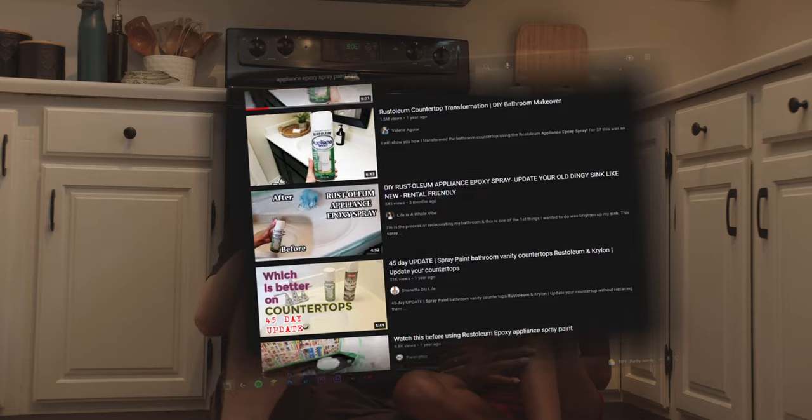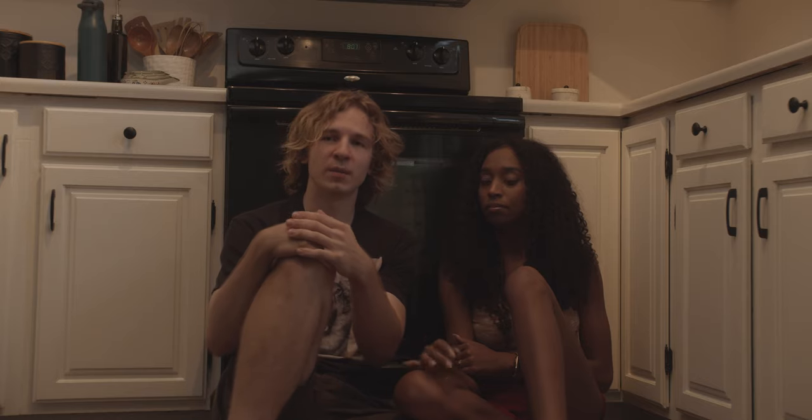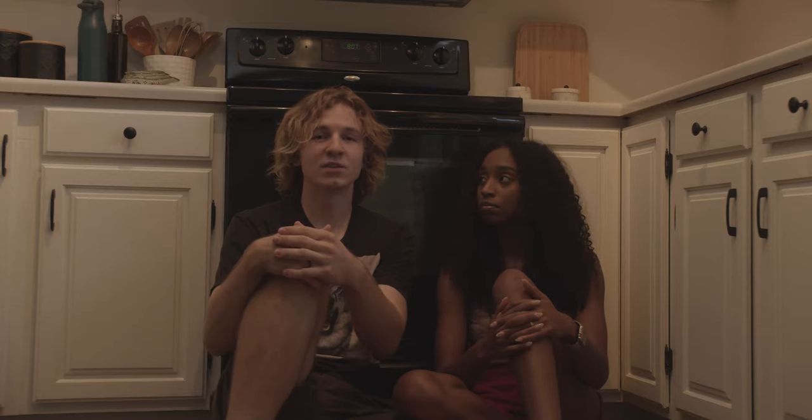We had the bright idea of using it on a kitchen sink. We saw a few other videos on YouTube talking about it and decided to try it in our own way, because every video we saw, people were doing it differently. We took the parts that made the most sense and came up with our own plan — and this video is basically just saying: don't do it.